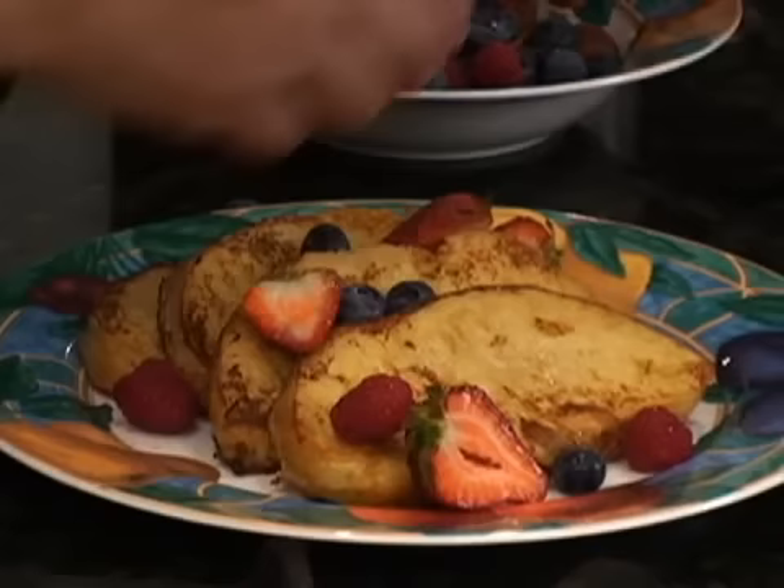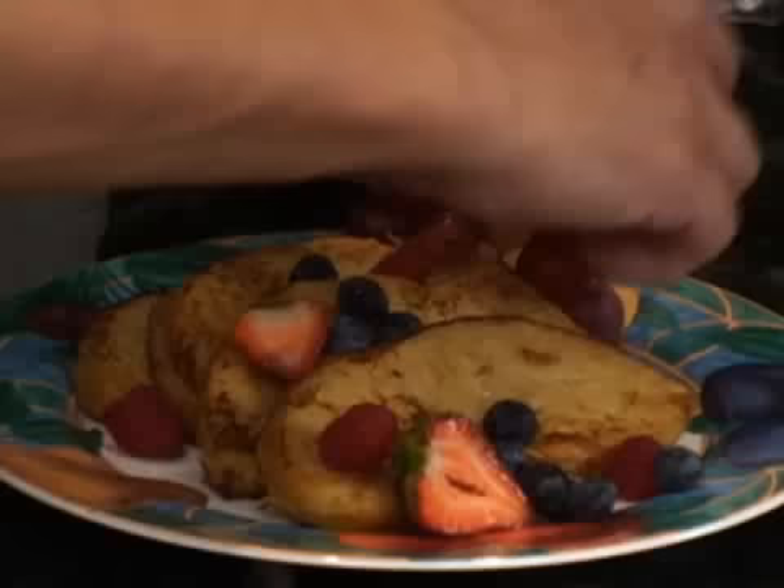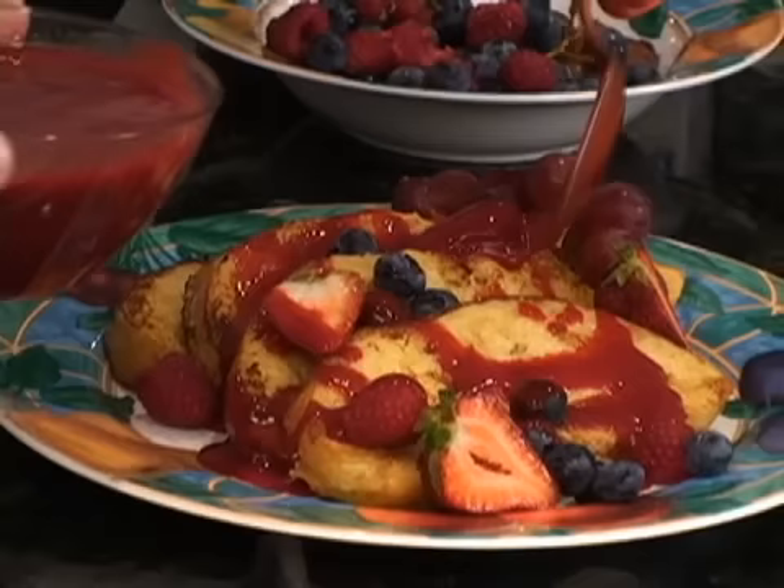Let me arrange with some nice strawberry, four strawberries, some blueberries, and raspberry on the top. I bring some grapes also to put here, to make sure it's a beautiful garnish. And some raspberry coulis on the top.